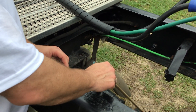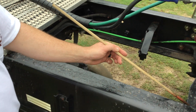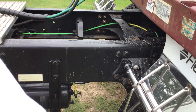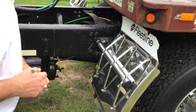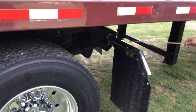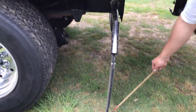My drive shaft is properly mounted and secured. All nuts and bolts are present and tight. It's not cracked, bent, or broken. My U-joints are properly greased. My frame crossmember is properly mounted and secured. All nuts and bolts are present and tight. It's not cracked, bent, or broken. My splash guard is properly mounted and secured. All nuts and bolts are present and tight. It's not cracked, bent, or broken. My mud flap is properly mounted and secured. All nuts and bolts are present and tight. It's not cracked, bent, or broken, and my mud flaps are within eight inches of the ground.